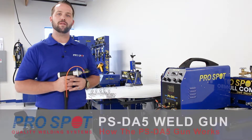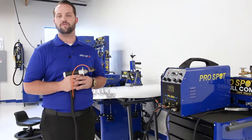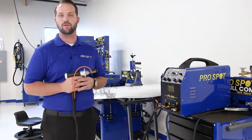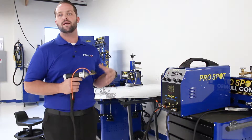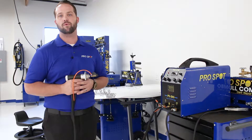Just like any new equipment that you bring into the shop, understanding how it works and how the technology functions is the most important part to make sure that you get the results that you desire on the application itself. If you don't understand how the machine and how the technology works, it makes it very difficult to get good results and get good anchoring points.